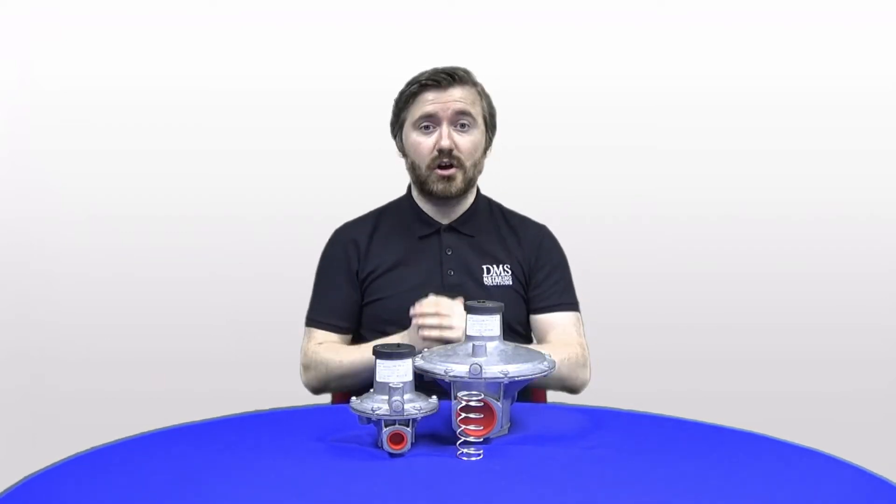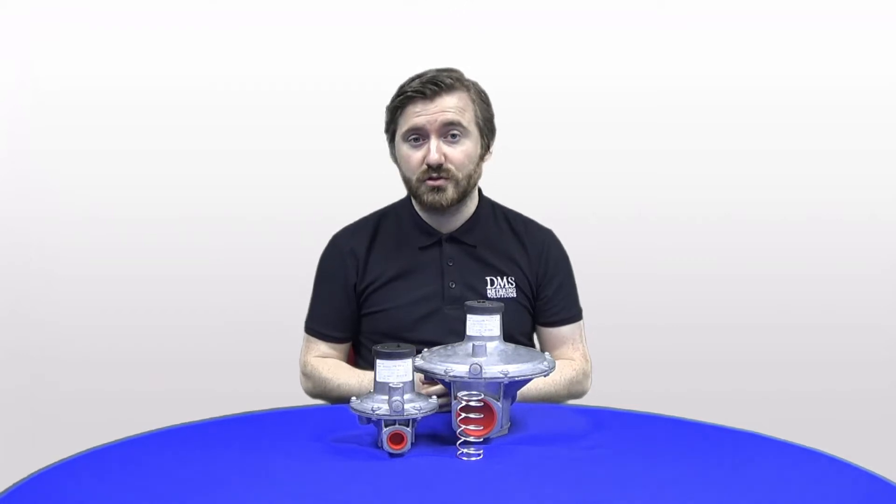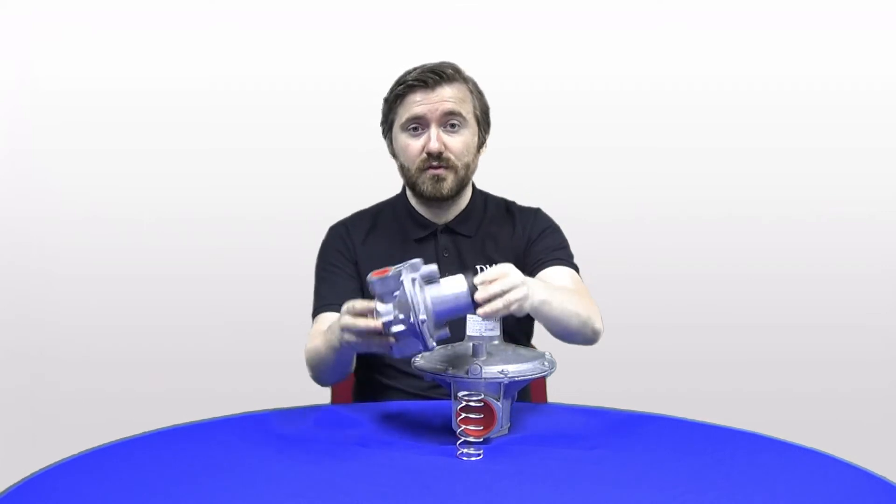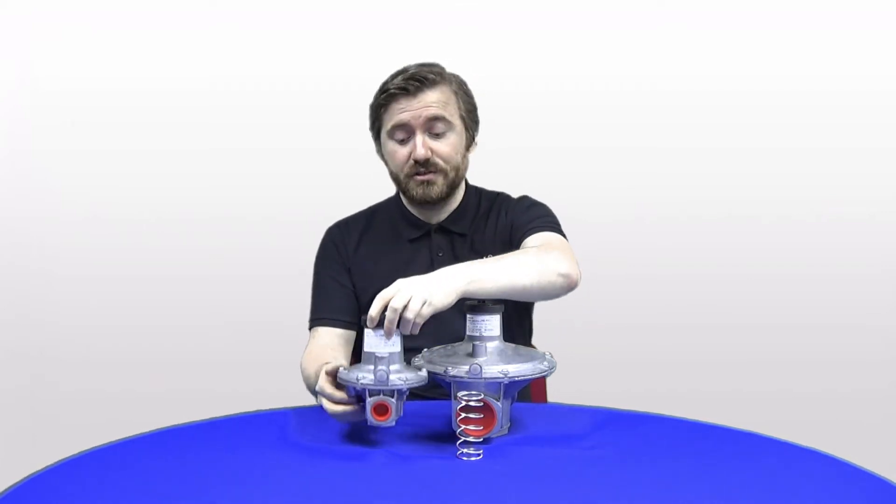These regulators are suitable for use in both horizontal and vertical planes of installation. So depending on your pipework, you can simply move the regulator and rotate it as you see fit.